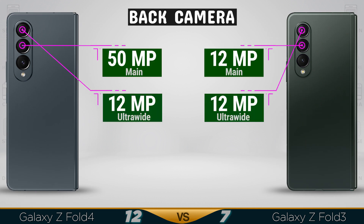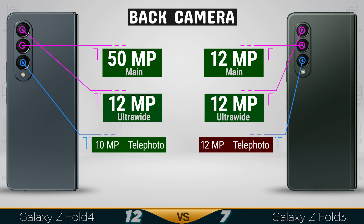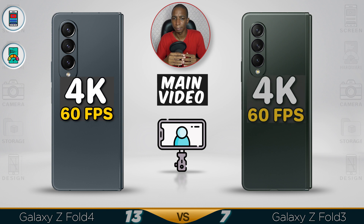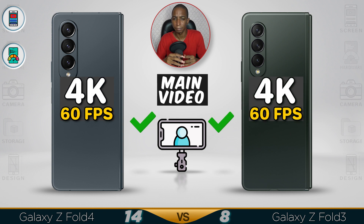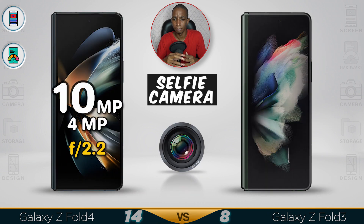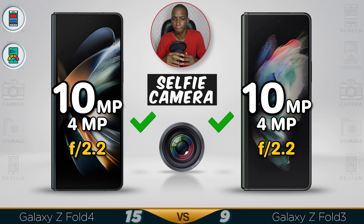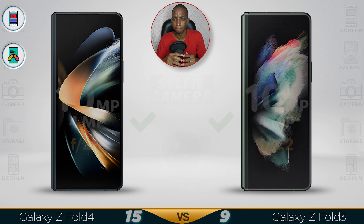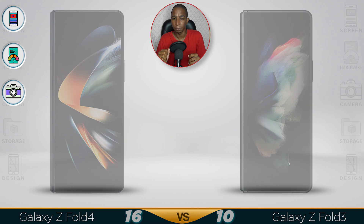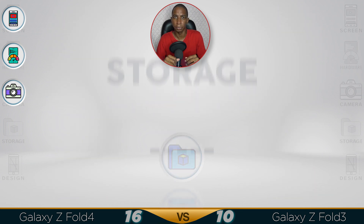I'm more towards the 12 megapixel in the Fold 3 because it handles low lighting much better. The telephoto lens is better in the Z Fold 4 — not just because it's a bigger megapixel. The Fold 4 camera also received an upgrade, so it's a lot better now — it was good before, but it's better now.